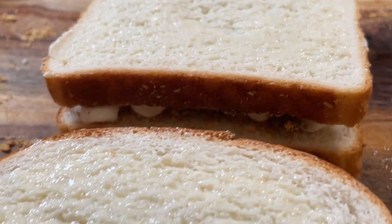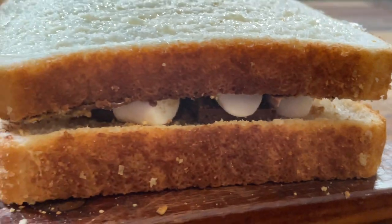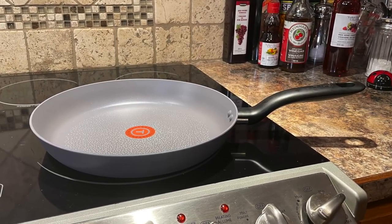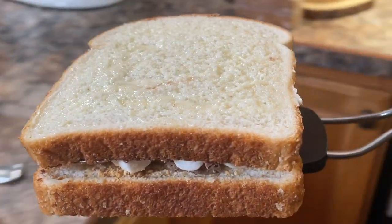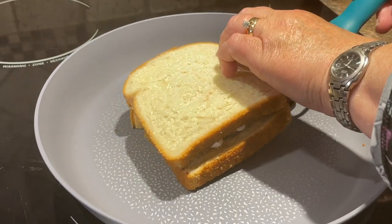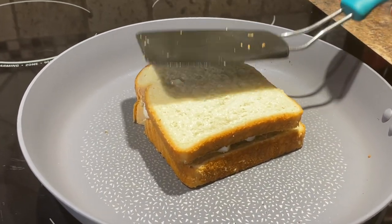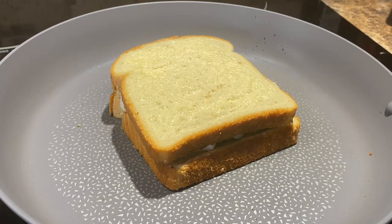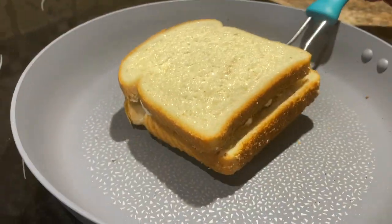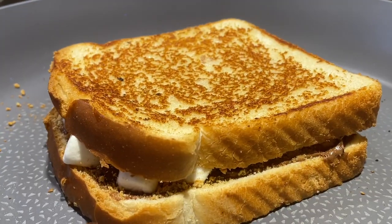Turn your heat on high, take a nice frying pan, put it on the stove, and get it preheated till it's nice and hot — this will only take a few minutes. When it starts to get warm, turn your heat down and you're ready to fry. You want it nice and hot to start, but fry it a little on the slower side so it has a chance to melt those marshmallows and the chocolate. The butter on the outside is enough — you don't add any extra butter to the pan. You can see here how it's nicely starting to brown up.